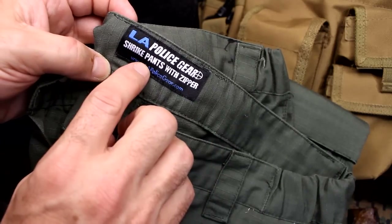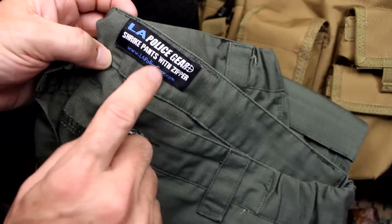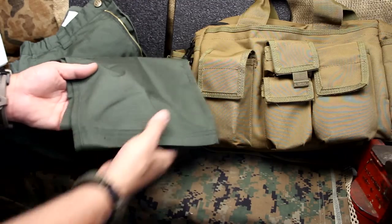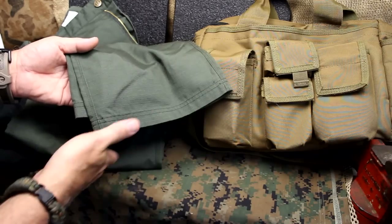These are the LA Police Gear Shrike Pants — that's the original name — but they've now changed to Urban Ops Tactical Pants. The hem is just double-seamed with no drawstrings. It's just held that way, so this can look very professional with having it cut off at the bottom.